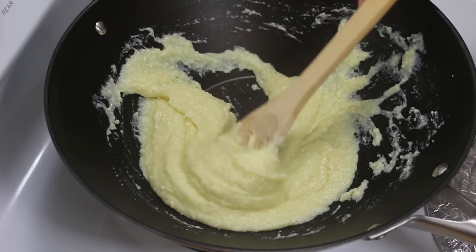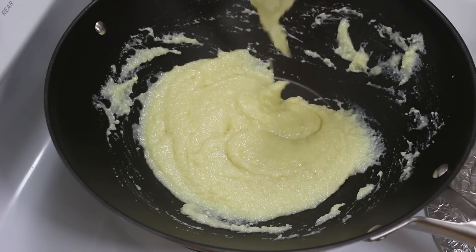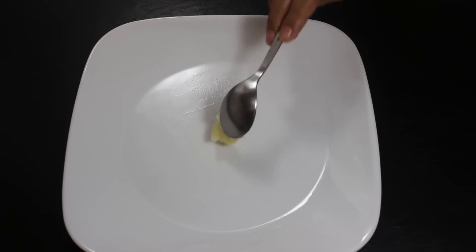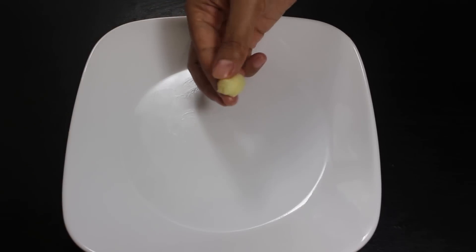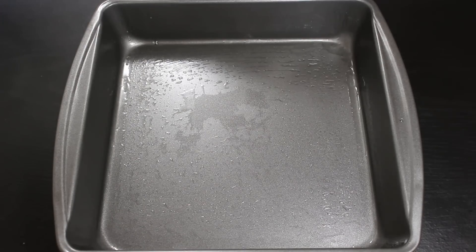It's important to keep stirring to get the perfect texture. After 6-7 minutes, the paste has become thick and this is the consistency we want. As soon as you get this consistency, switch off the heat — otherwise the mixture will get extra hard and the burfi will not be soft. To check if we have the right paste consistency, take a plate with a little ghee applied on it, take some paste mixture, and try to roll it. If it rolls well and becomes like a ball, the mixture is ready to make burfi.